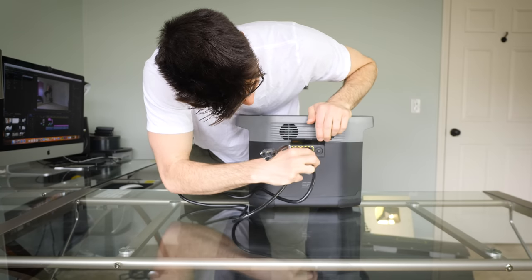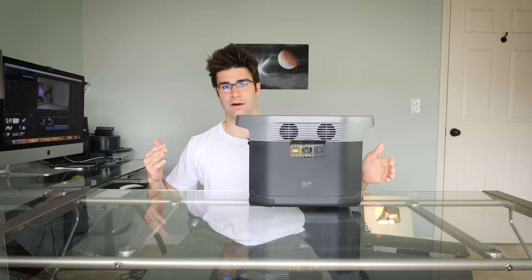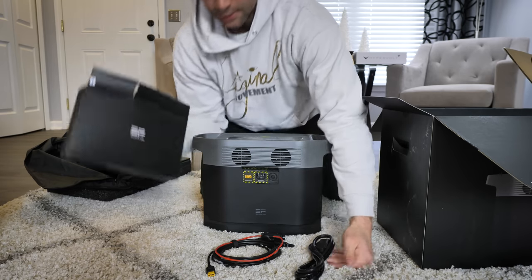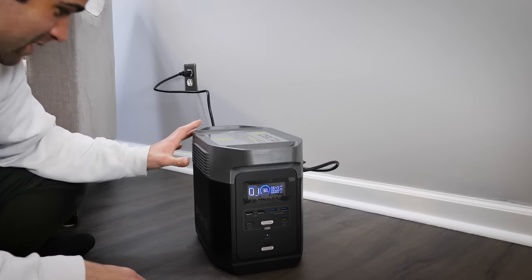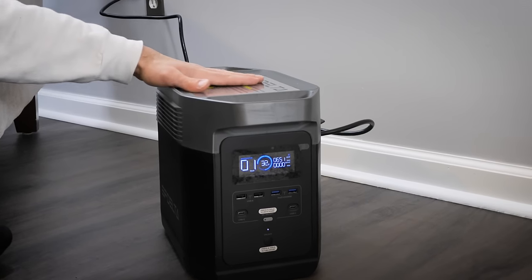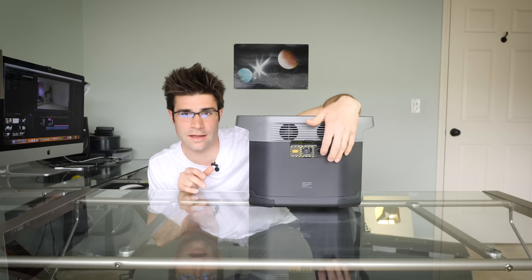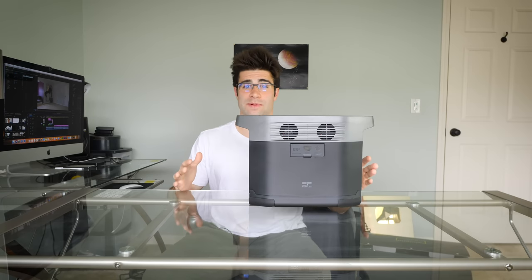First you want to charge this thing up to 100% so it can store power for when you need it. It opens up right here — plug it into your wall, it charges up and runs fans to keep it cool. If you're camping and have solar panels, there's a solar panel plug-in right there. It also has overload protection, which you definitely want — if it overloads and you get an error message, just hit the reset button. It only took about an hour to charge up to 100%, which is pretty impressive.